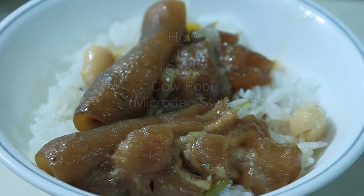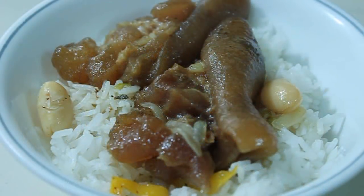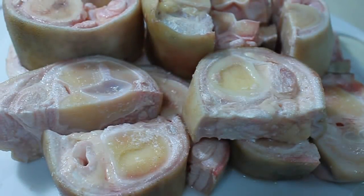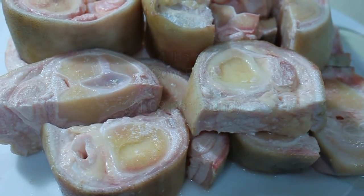It took me a while to make this video — not because of the subject matter so much as it was about my father's favorite food. He loved cow foot. And if you're fortunate to have loved your father, respected your father, saw him as the quintessential human being, admired him above and beyond all other people, then you can begin to appreciate the difficulty in accepting his demise. He died in 2007.